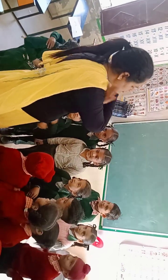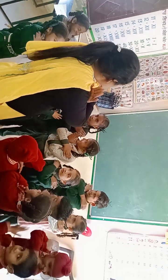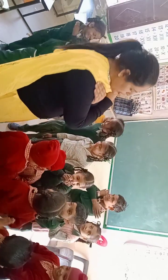Touch your shoulder. Shoulder. Shoulder. Very good. Very good. Okay, all students.